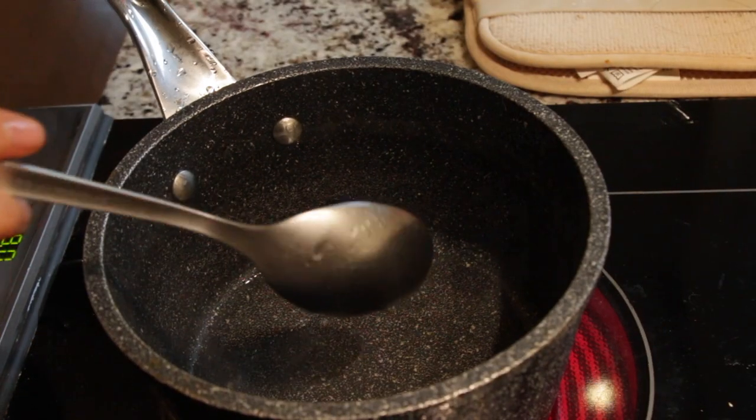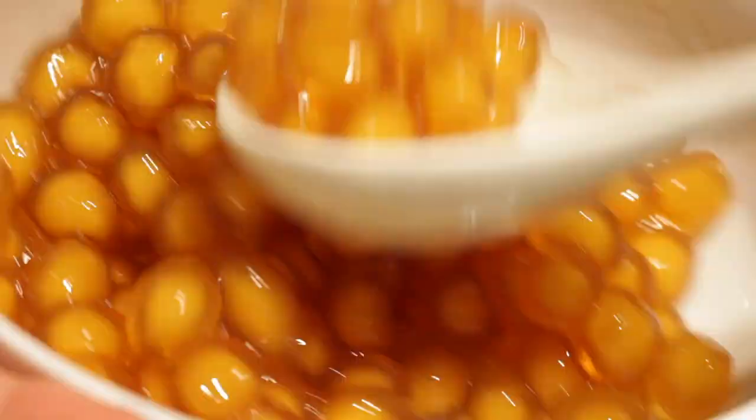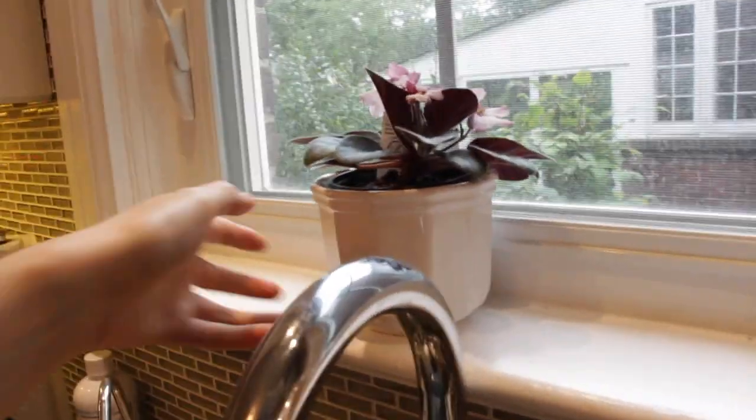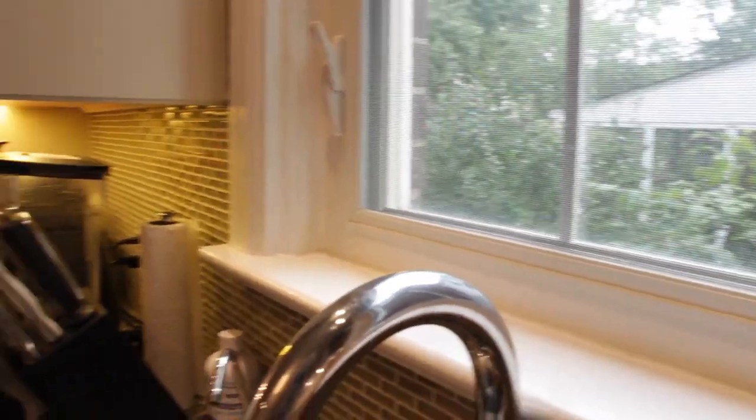I'm making a quick sugar syrup and we're going to mix it all together. Now it's time to clear the area and try to set up a nice aesthetic boba drink background.